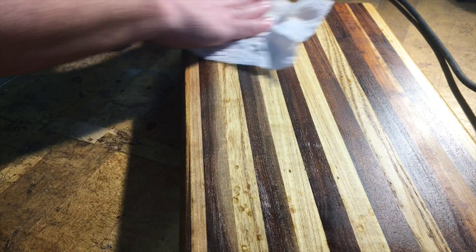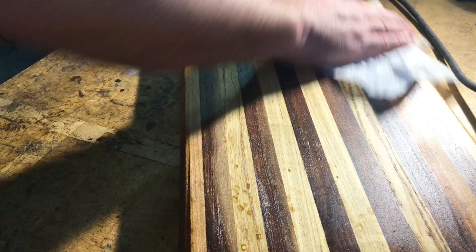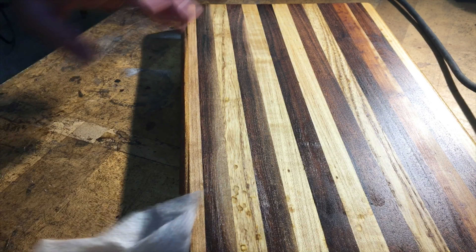Saved a few dollars. There will be maintenance steps in the future as this oil gets soaked in — about once a month I'll do the same thing again: clean it up and put another coat of mineral oil in there to keep that nice look.